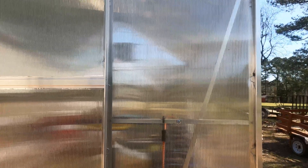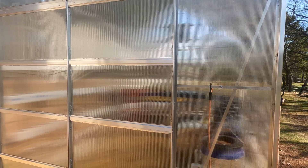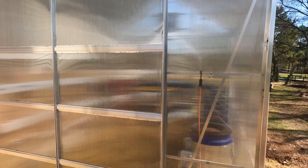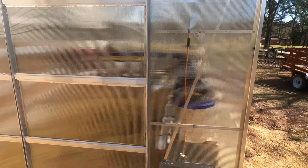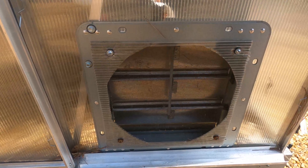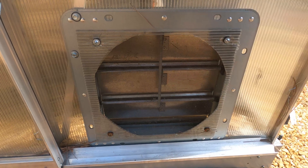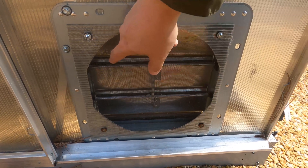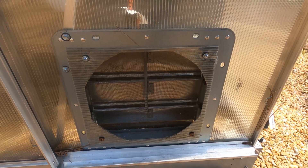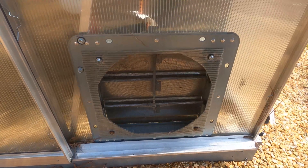We had a 60 mile an hour wind the other night. That's rare for us here in Alabama, but it did happen and everything stayed in place. Also, to help out with my airflow, I got these vents I put on — I have a link in my description on where you can purchase these. And then I bought just some regular screen mesh to put on to keep the insects out. These automatically open up and close as the fan comes on.